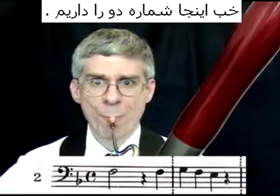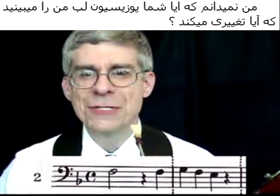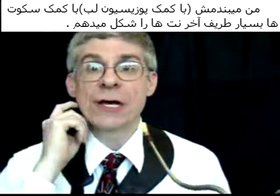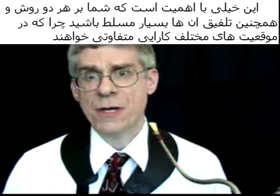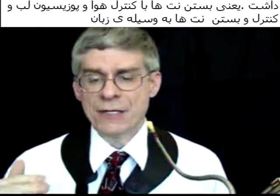So here is number 2. I am closing it off slightly at the end of those notes. It is important for us to master both types of endings to notes: the ending using the air and the embouchure — this sort of resonant ending — and then the ending stopping with the tongue.